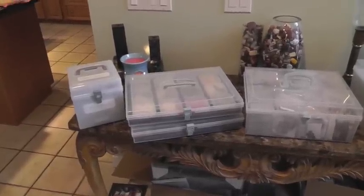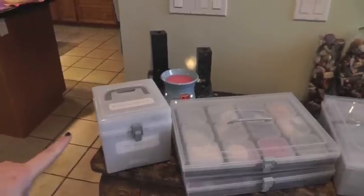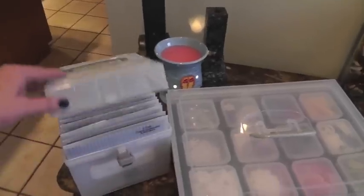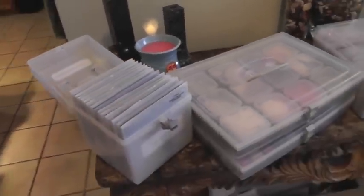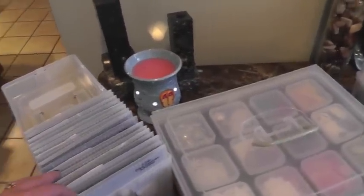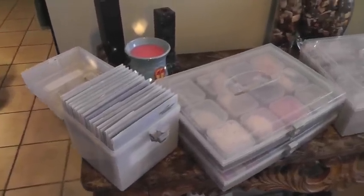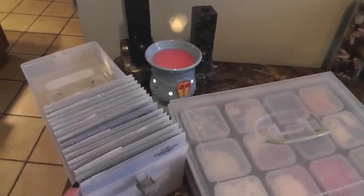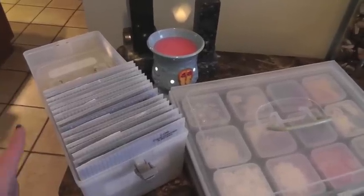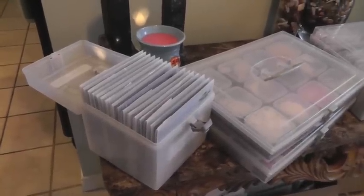Here are the different options for our organizational cases that we carry. So I'm just going to start off with this one. This is one of our original boxes, mostly used to hold our stamp sets. You can get 15 stamp sets in here, but you can actually sneak in a couple extra. I've also heard people use this box for their Copic markers — they stand up quite nicely in here and you can store all your Copic markers in there too.